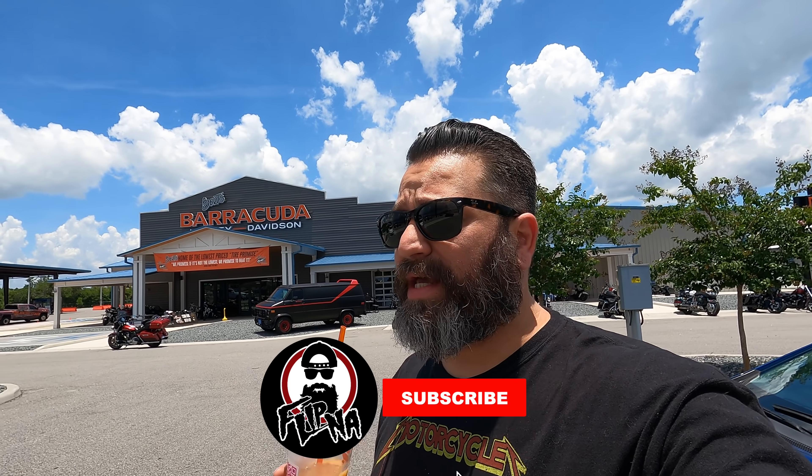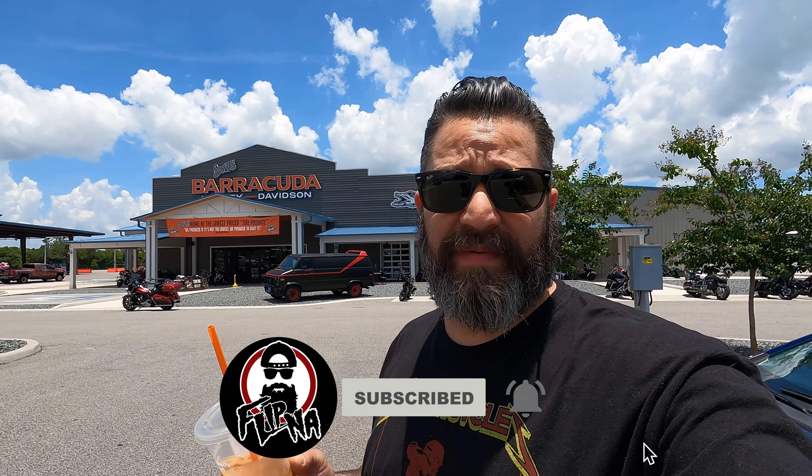Here we are up at Burt's Barracuda yet again, buying more motorcycle parts for this build, which is being way harder than it needs to be. Roll the intro.